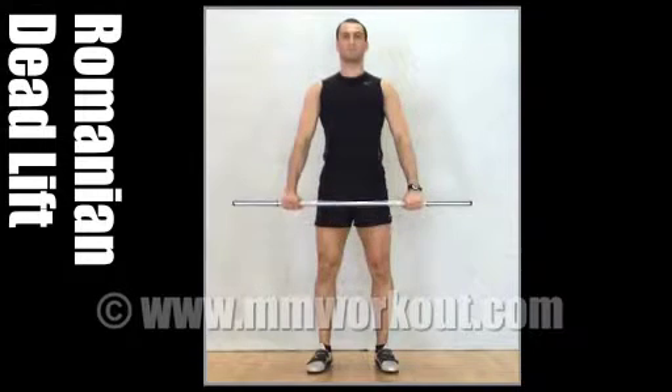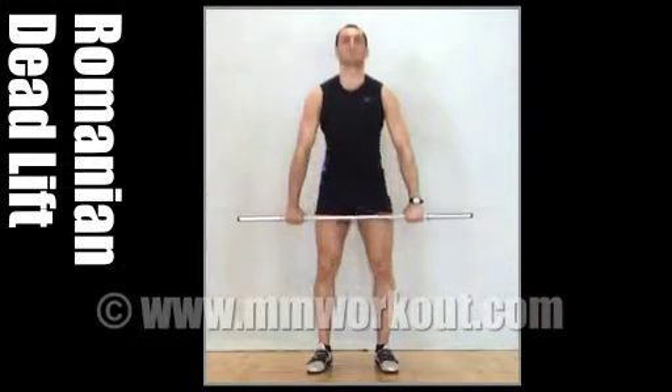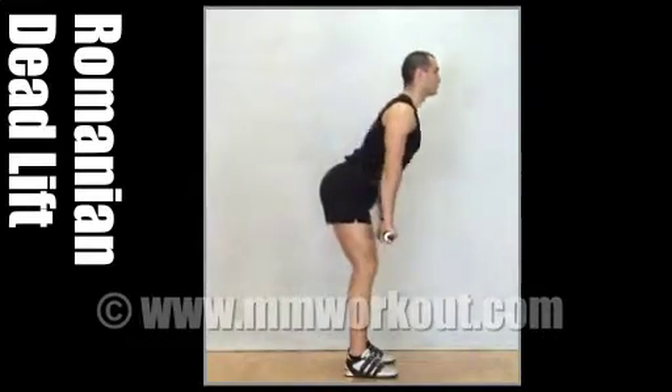Then tip from the hips to lower the bar to knee level, knees slightly bent, and return upright by pushing hips forward.